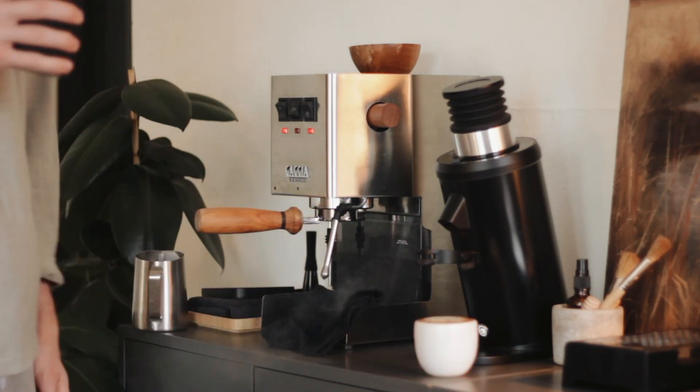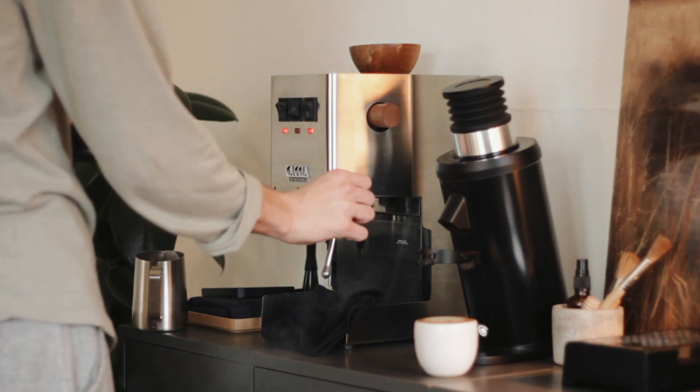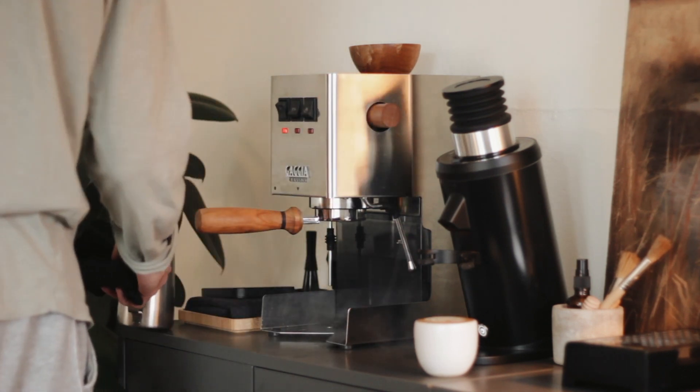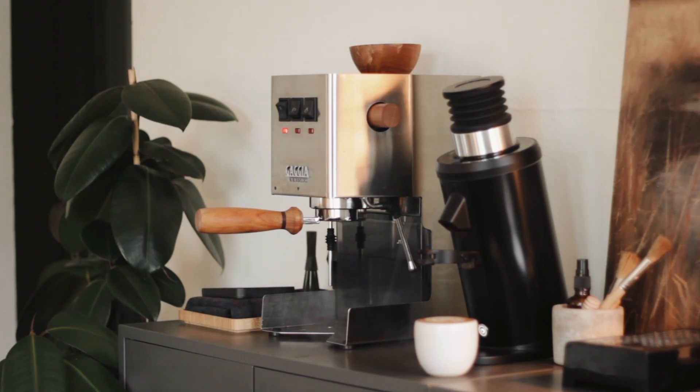There's the little cortado — did a little four-tier tulip on that. And that is the end of this video. If you stuck around, congrats. If you didn't, I guess you won't hear this, but goodbye and have a nice day.